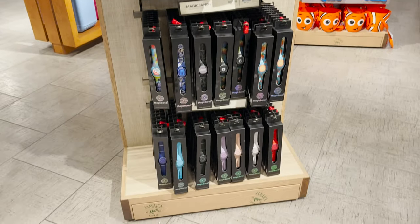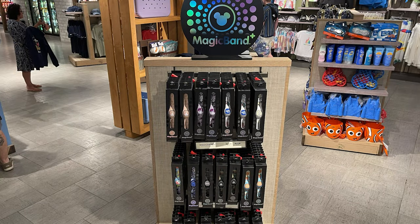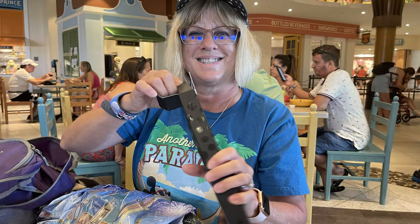It's important to note your old Magic Bands will still continue to work and they will also still be sold at Disney World. This is just another additional offering.